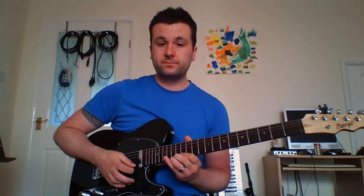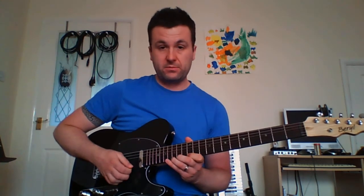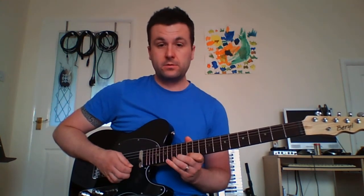The final section is possibly the hardest bit, although it's not that hard. We have the fifteenth fret on the E string bent up to the seventeenth, then let it down. Then twelve and fifteen with a little flutter. And then we basically go down the pentatonic minor scale.